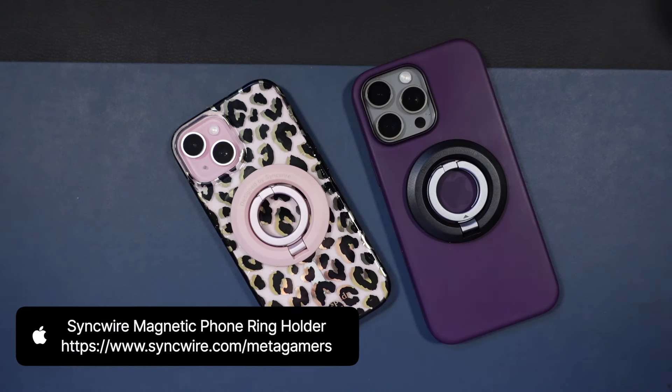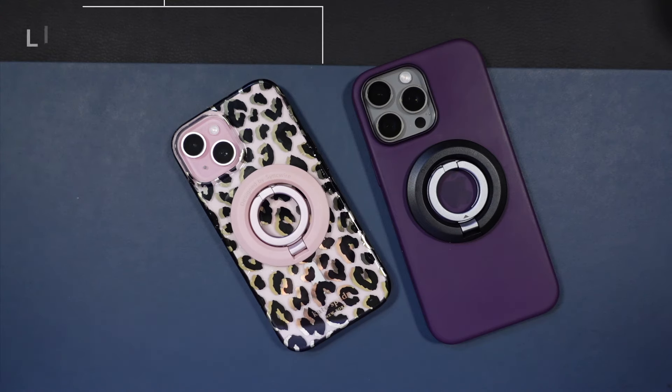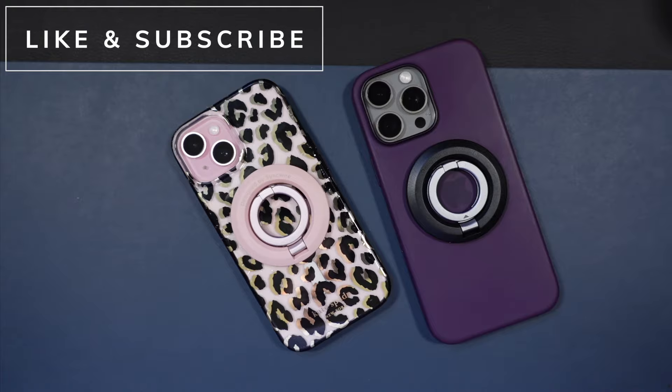It is by SyncWire — the magnetic phone ring holder. I'm going to link to it in the description down below. Hit that thumbs up button, like and subscribe to the channel for even more content, and I will catch you next time. Take care.